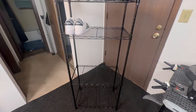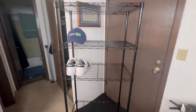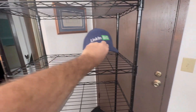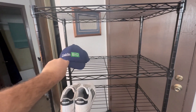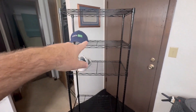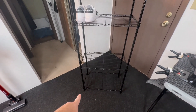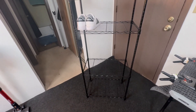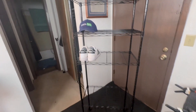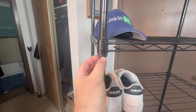The rack is fully assembled. I put shoes on there for perspective, and a hat as well — basically three hats wide would fit on a shelf. It has five shelves total. It does have stationary feet that are adjustable, so if you're on an uneven floor you can adjust them.